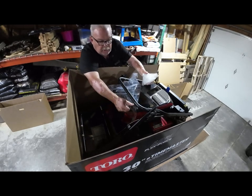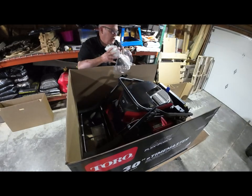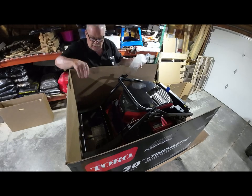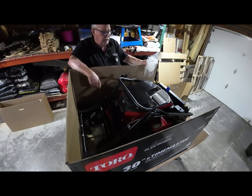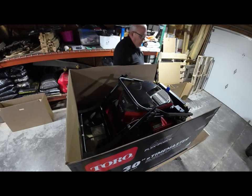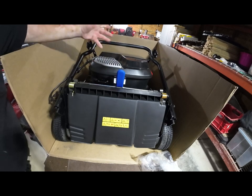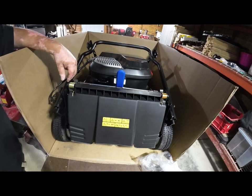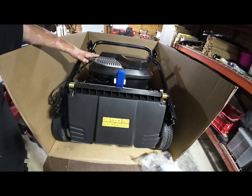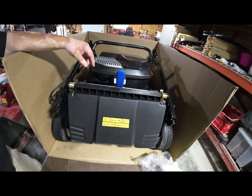I'm kind of old and I don't bend down too well, so I like to work up here as much as I can. There's one more piece of bubble wrap down there on the handle. This blue handle here is for the handle adjustment — when we lift it up, there are four different positions: folded over, standing straight up, and then two positions for tall and short people.